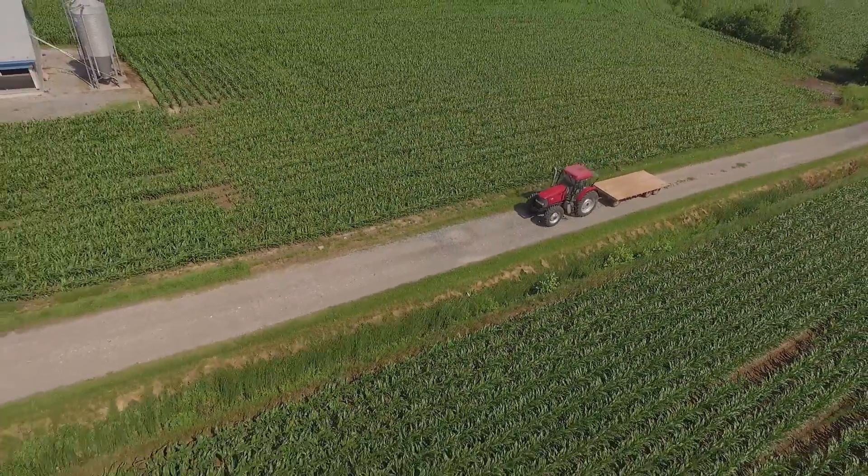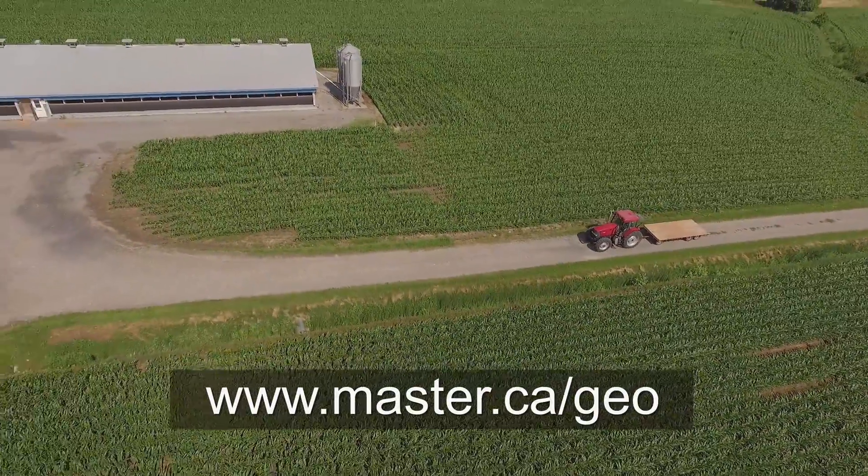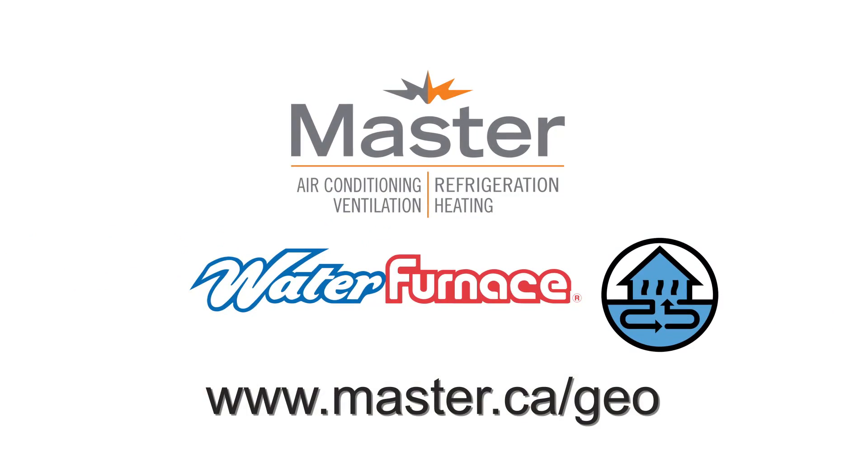For more information, contact your local master expert or visit master.ca/geo to find out more about the entire line of WaterFurnace products.